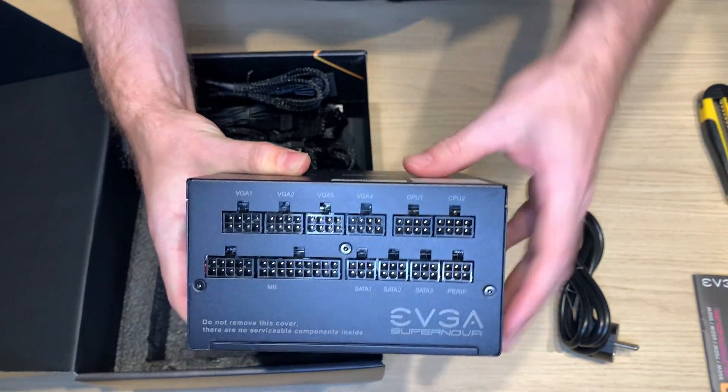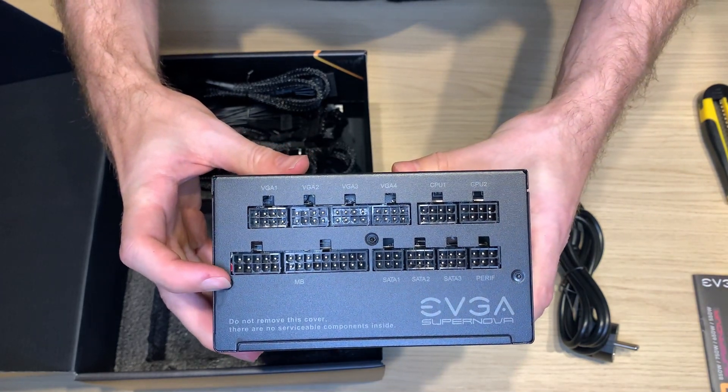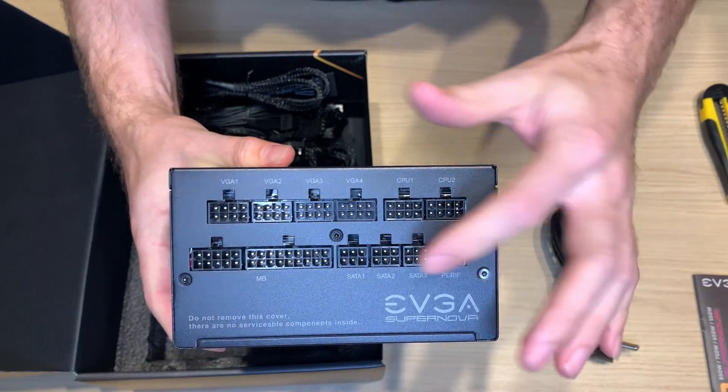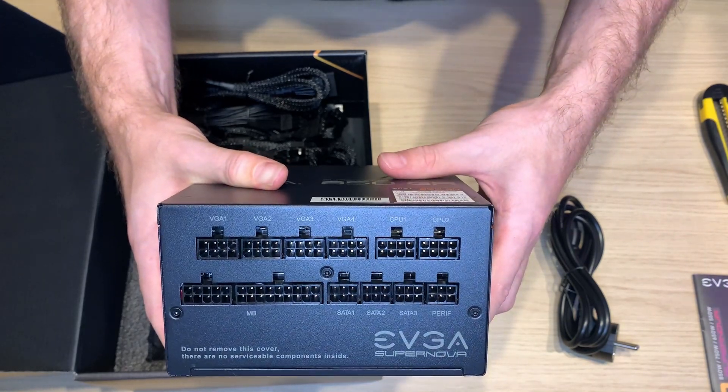You have CPU 1/2 motherboard, pretty standard motherboard. All the motherboard pins and you have 4 connectors for peripheries. Pretty standard, nothing unusual.